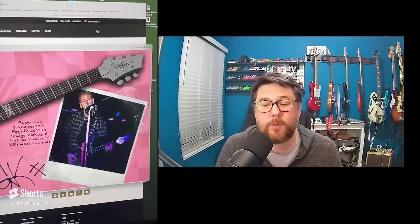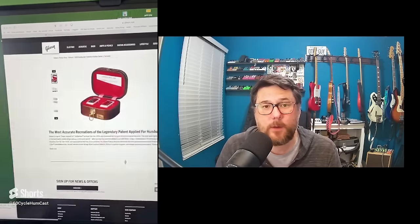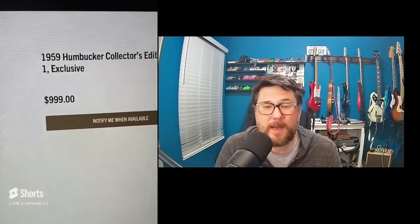We are 18 days into 2024, and the guitar market has been so weird that at least one YouTuber has claimed that we may be living in a 'Chipson universe' — that somehow the world of 2023 has folded over and been taken over by the Instagram account Chipson USA. We used to think it was a parody site, but maybe now it's reality.